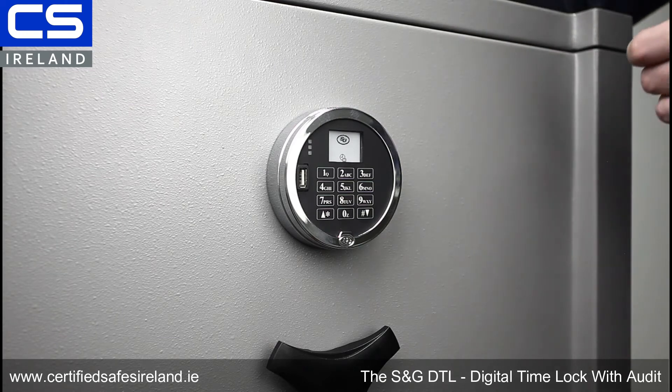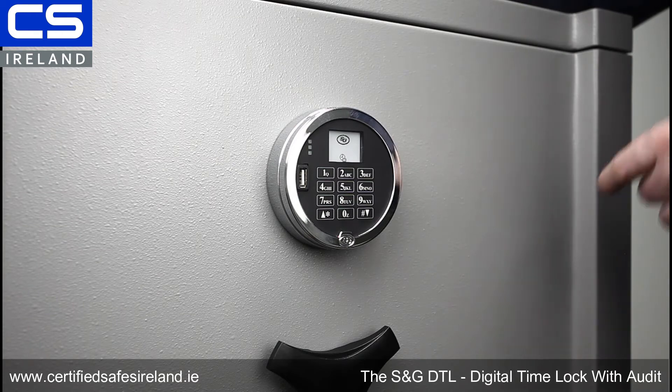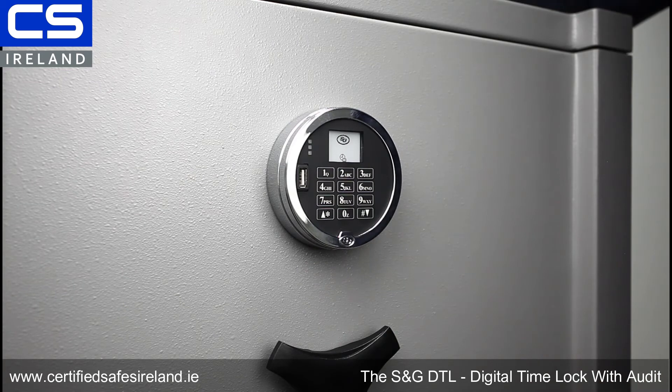What you would do is set up your time lock schedule, and then using your programmer code, upload your entire time lock schedule directly through the port. No technician required.